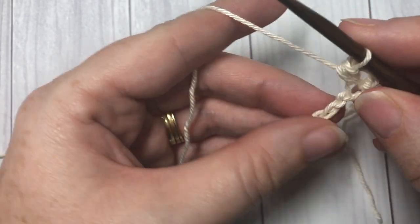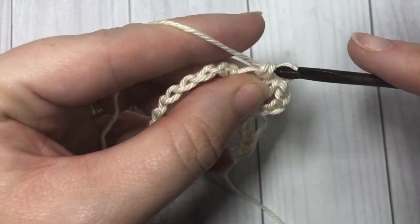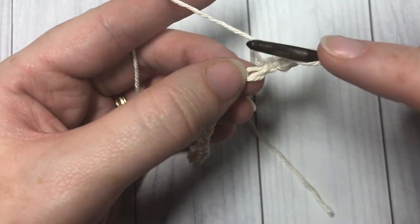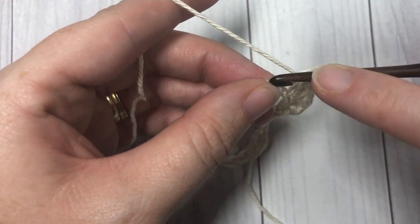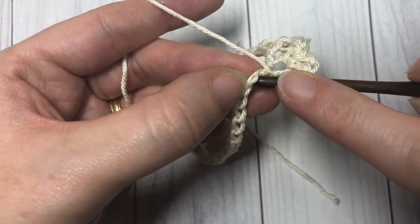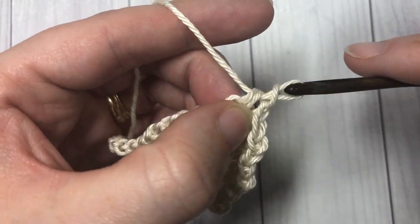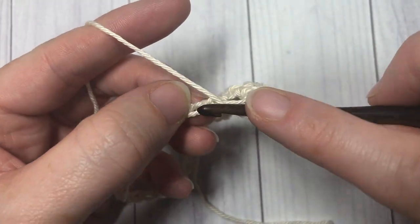Into the same stitch as joining, work one half double crochet stitch. Skip the next stitch and into the next stitch work one half double crochet, chain one, and another half double crochet. You're going to repeat that all the way around: skip the next chain, into the next one work one half double crochet, chain one, and half double crochet. When you come all the way around, join into the second chain of your starting chain three and get ready to start round two.